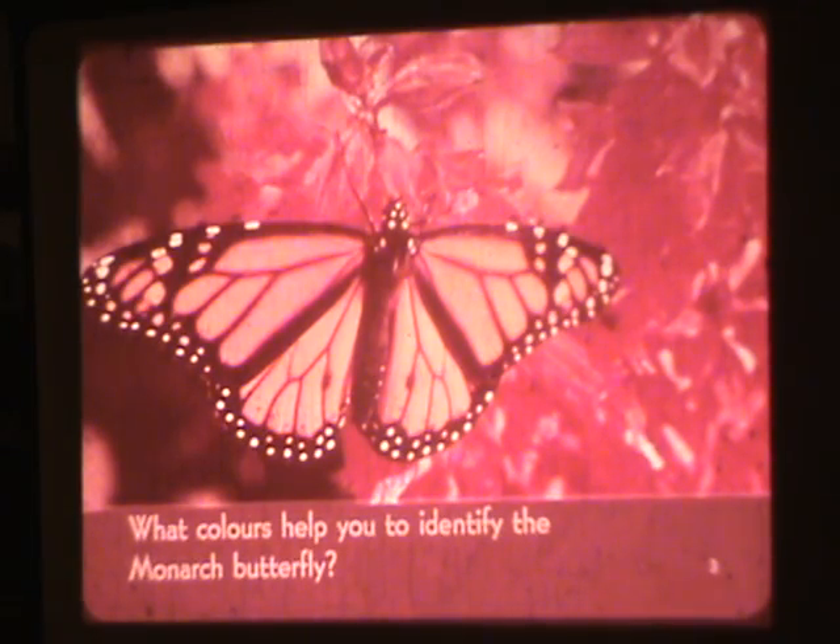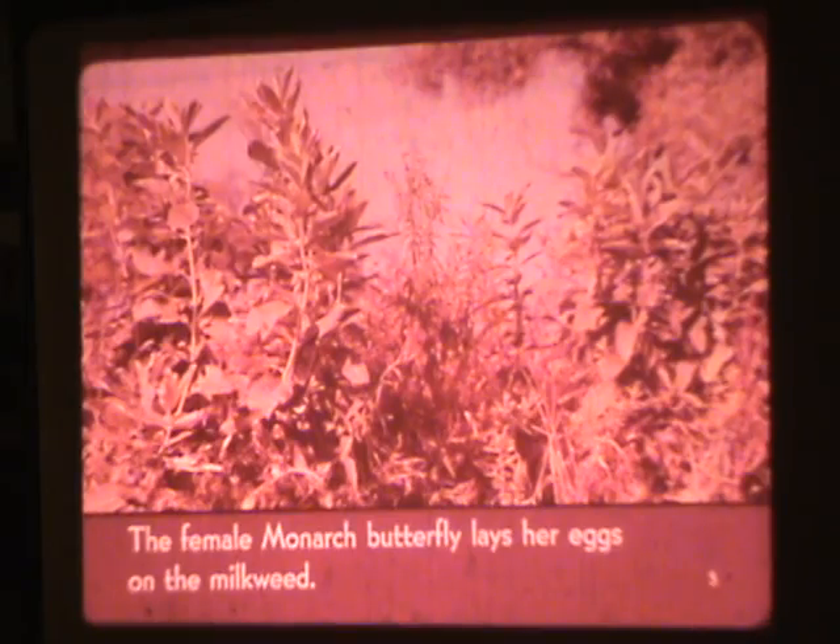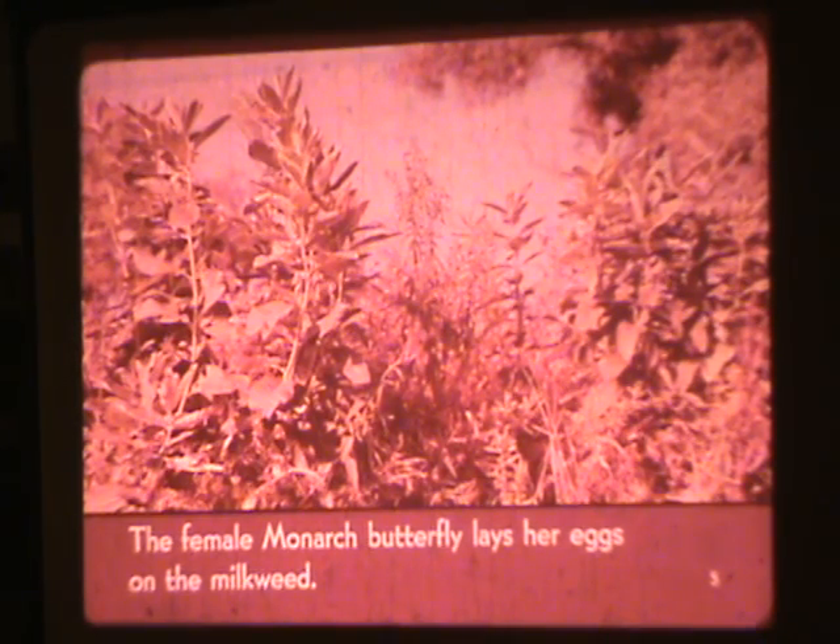What colors help you to identify the Monarch Butterfly? Look for Monarch Butterflies near milkweed plants. The female Monarch Butterfly lays her eggs on the milkweed. The large oval leaves will help you to identify milkweeds.